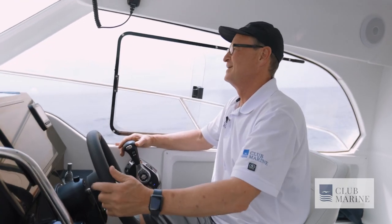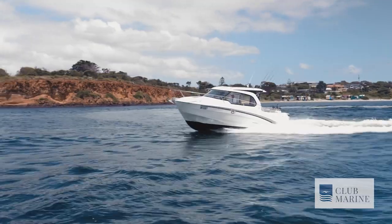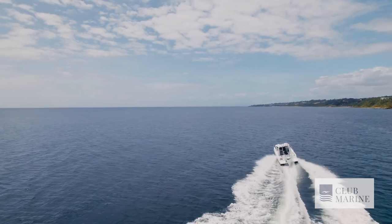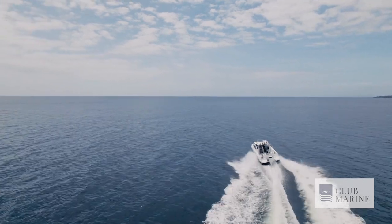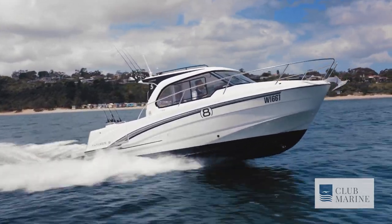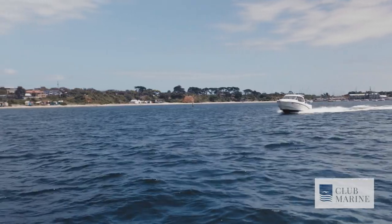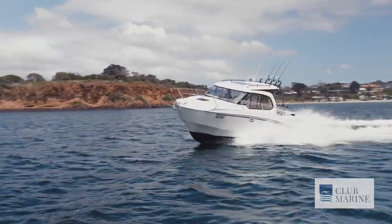I'm really enjoying the driving. The steering is so well sorted — hydraulic, it's feather-tip light. You need one finger, one hand on the steering wheel, and you can throw it into these hard turns. It's really impressive. The hull's got quite a deep V, two strakes. There's also what they call a tulip bow, which is sort of scalloped, and what that does is it seems to throw the water well away.